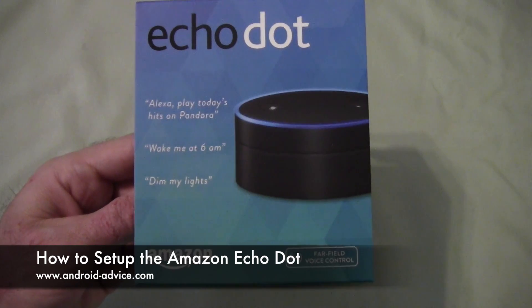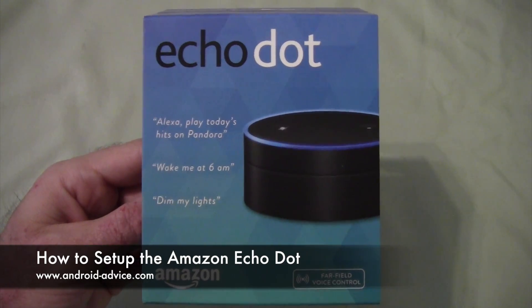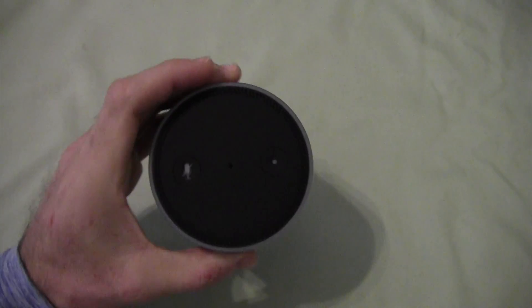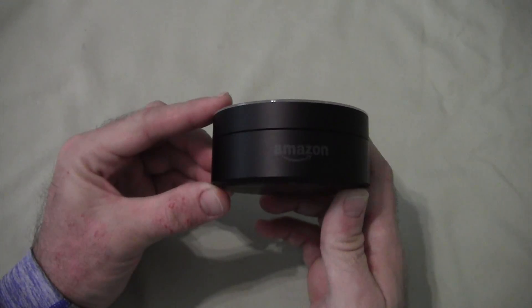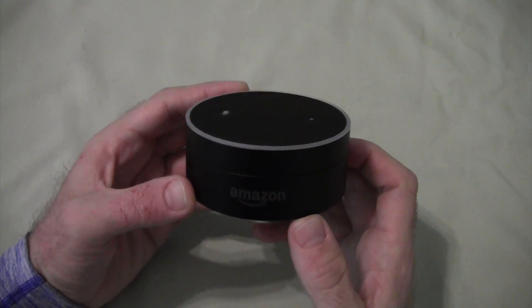Hi, this is Brandon with Android Advice Tutorials. Here we're going to do a quick initial setup of the Echo Dot. Before we get started, I'd like to run over what everything on the Echo Dot is. I know it's more of an overview that was already covered in the unboxing video, but I'll go over it quickly here.